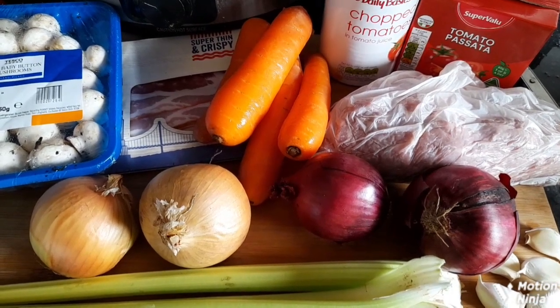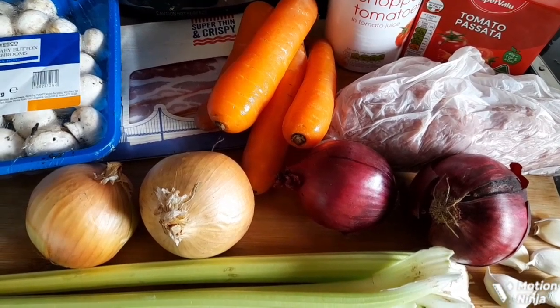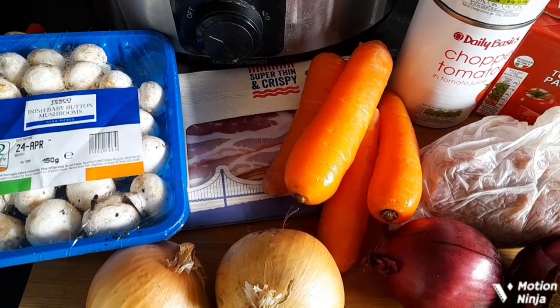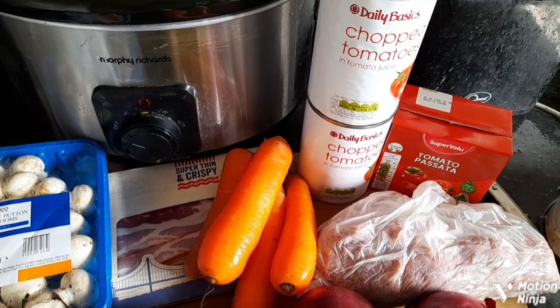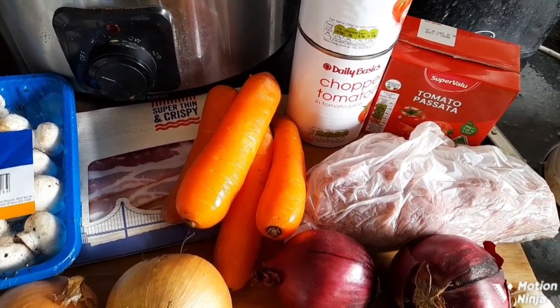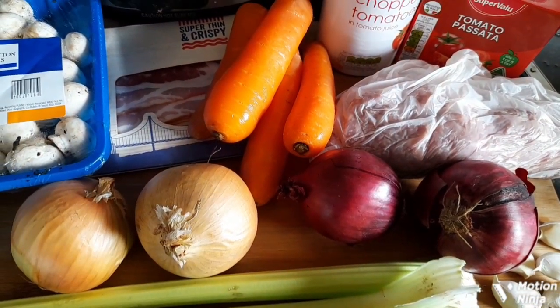Hi and welcome to my channel. Today I'm going to make a bolognese sauce. So what do you need? I have mushrooms, bacon, carrots, three tins of chopped tomatoes, a carton of tomato passata, mince, and four onions — two white,